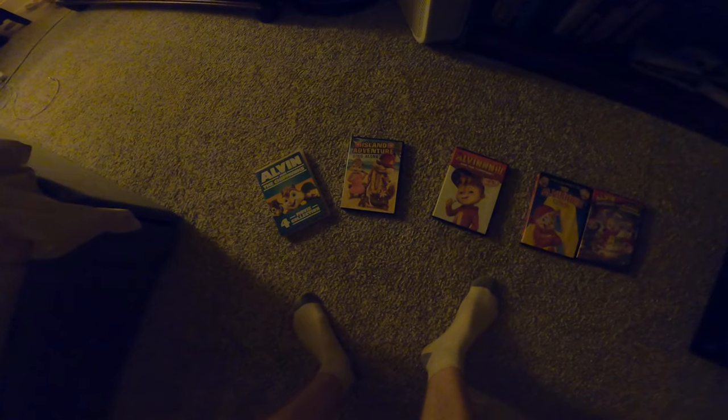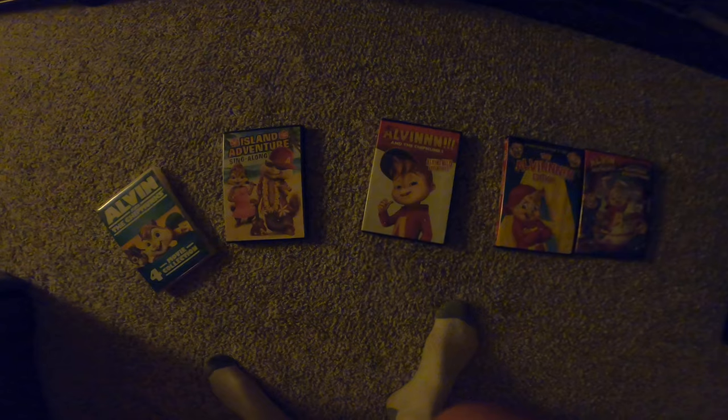I didn't just get vacuums. I got other stuff — DVDs. I got all these Alvin and the Chipmunks DVDs. I got all four of them. Some from Goodwill, this one from Target, this one from Goodwill, and this one for my birthday.